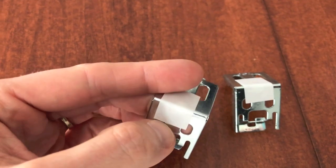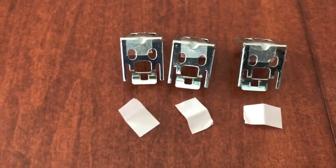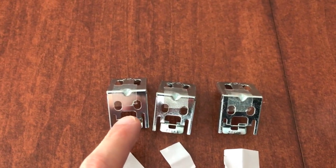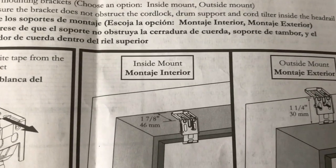Step two states to remove the white tape from the mounting bracket. With our blind set we have three mounting brackets, and after you remove the white tape it becomes a sticky tab — a really cool feature that allows you to position these brackets in place and conveniently insert and tighten the screws.